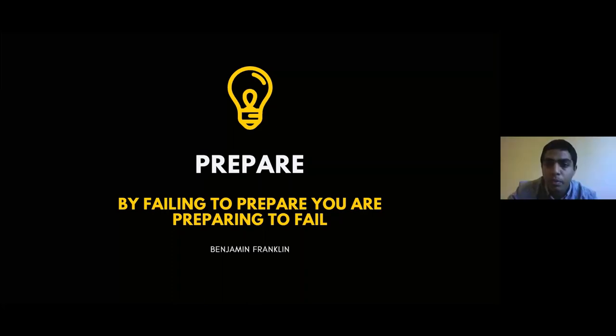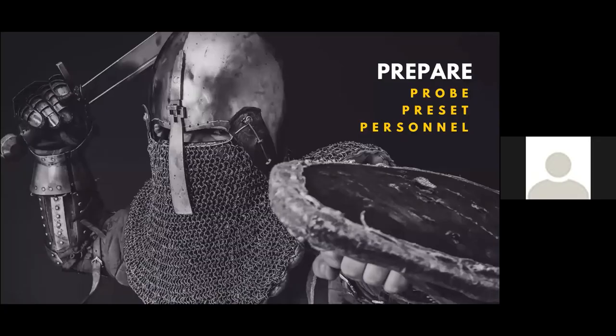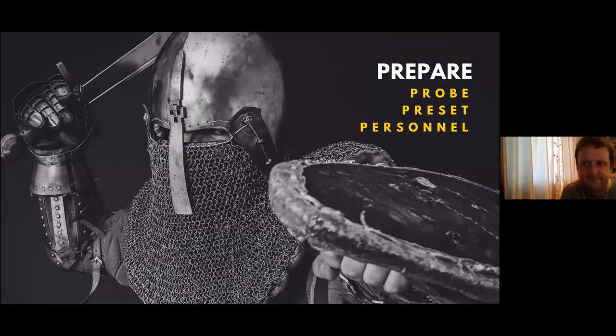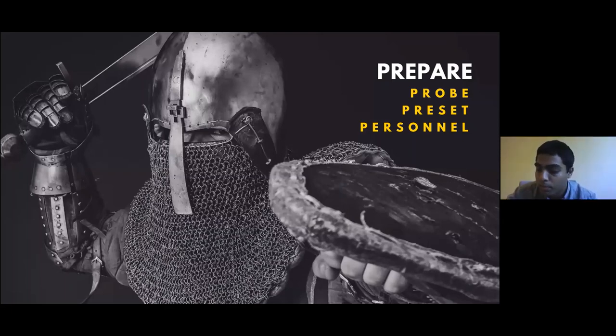The second important thing is to prepare before entering a patient encounter — have all equipment ready before you go in. I've put 'prepare' under three Ps: probe, preset, and personal. For the probe, you choose the correct probe, place jelly on it, and place a probe cover. Probe covers are stored below the machine. The curvilinear probe is most likely what we'll be using.